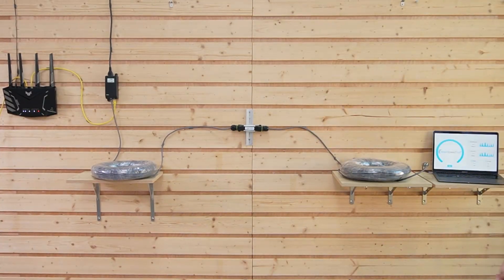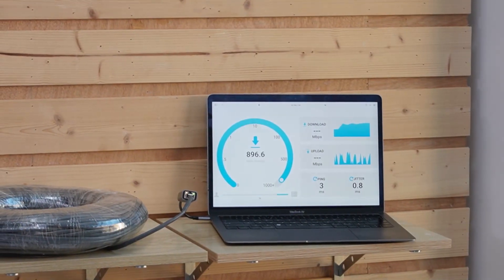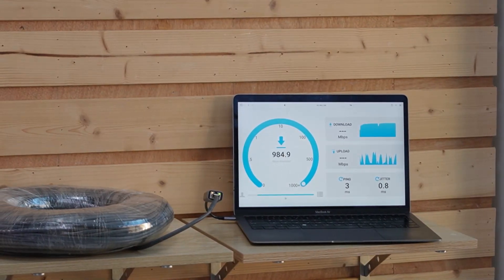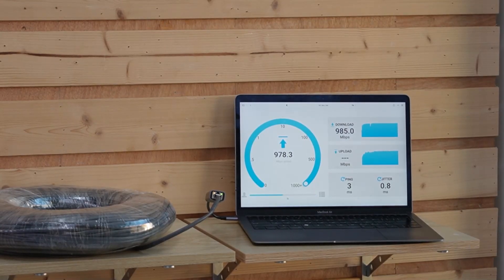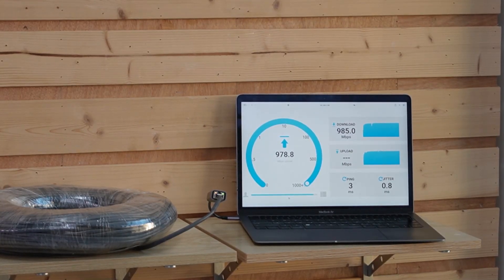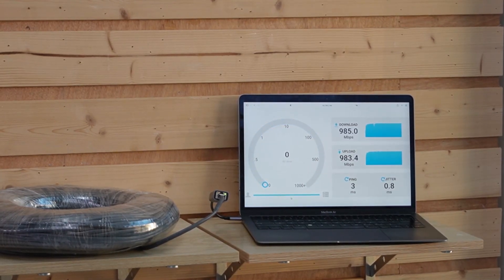Now let's see if we're getting those promised gigabit speeds. I've already connected the extender to a laptop — let's do a quick speed test. As you can see, we are maintaining a stable gigabit connection even with the extended 200m range. This is a game changer for long-distance outdoor setups.